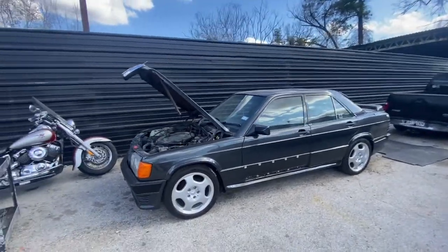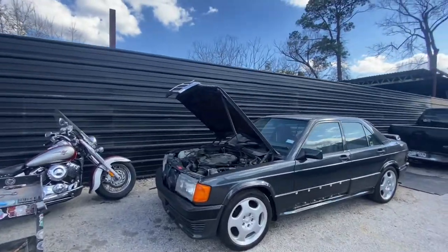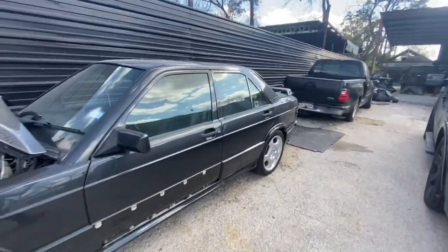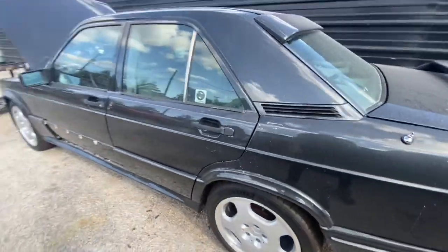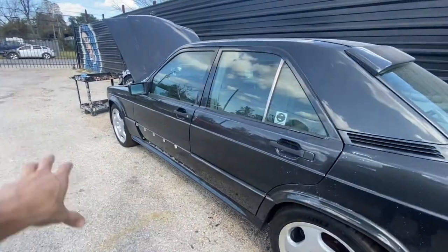What's going on guys, today we have a video on this Mercedes 190E. It's my boy Georgie's car — he trusted me to give it a nice paint restoration. We went ahead and did the bodywork and repainted it. It was a two-tone but he eliminated that — he wanted to go with one solid color.